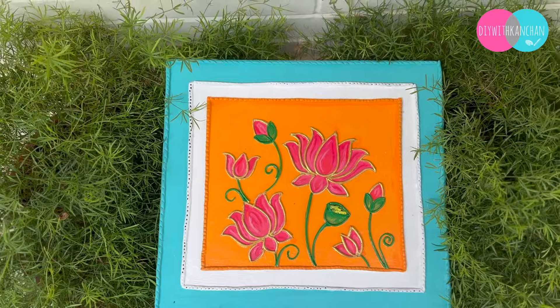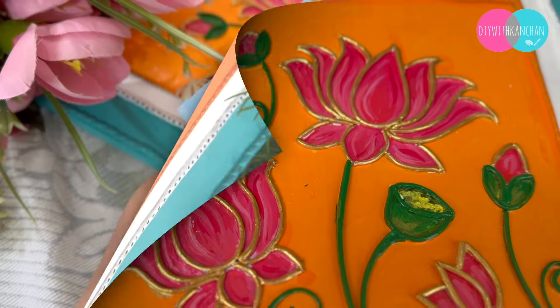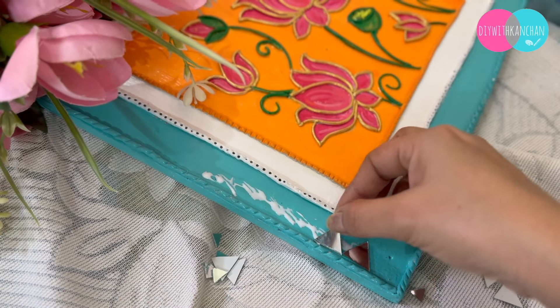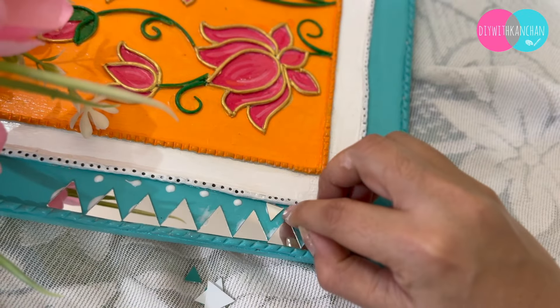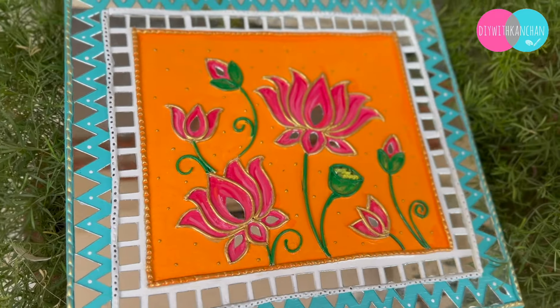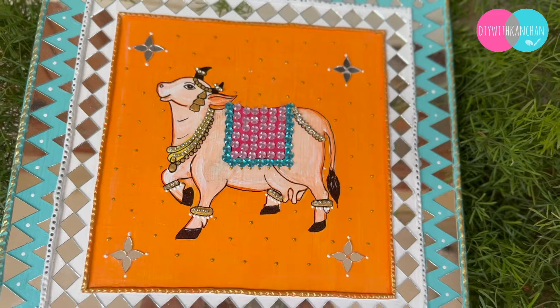Once the base, drawing, and everything is done, after applying varnish we are going to fix the mirrors. Here we have made all of these mirrors with different designs. The quality of the mirror is superb, and this is how the first wall hanging is looking. Another one I will just show you — it is very beautiful. See how beautiful it is — do tell me how much you like it.